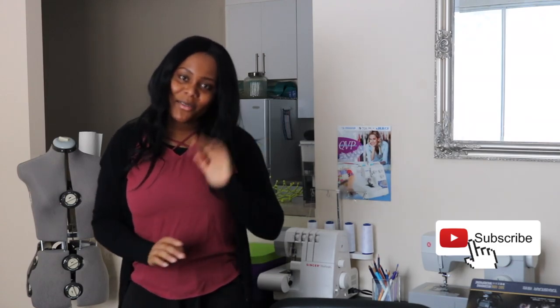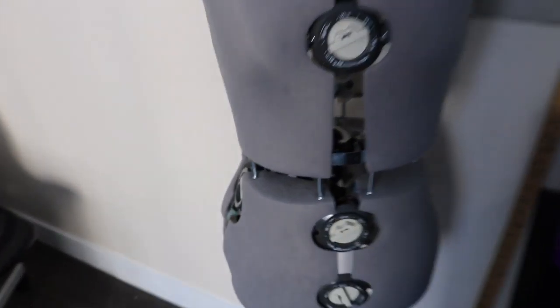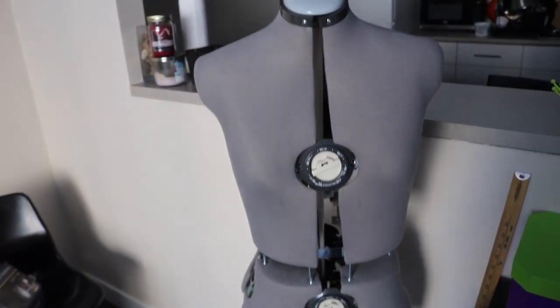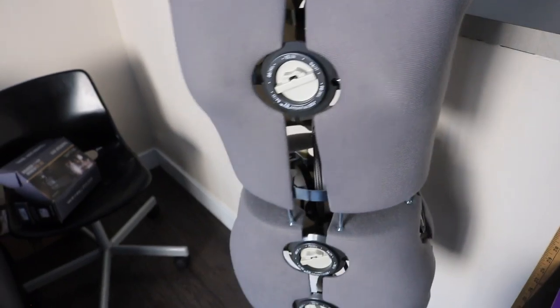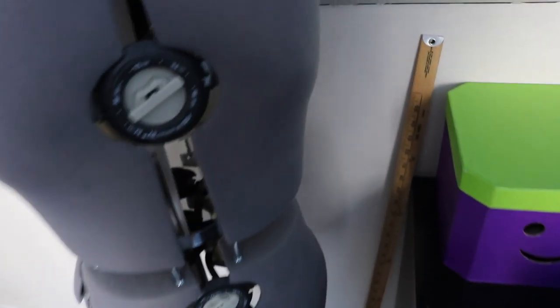Starting from here, I have my adjustable dress form. I really love having this — it's really nice. I can just throw on my designs and take really nice pictures using it. I love the fact that it's adjustable as well, so I could use it to test out measurements and all.